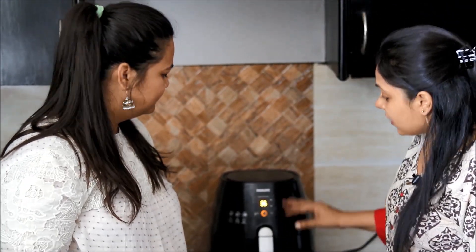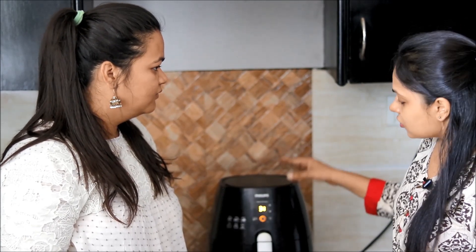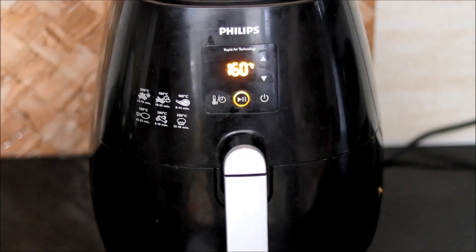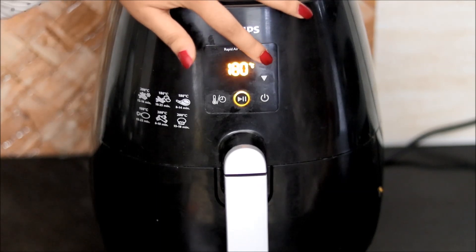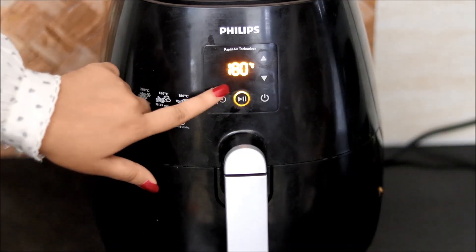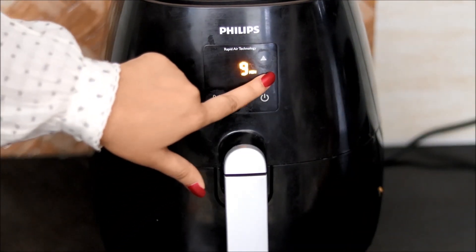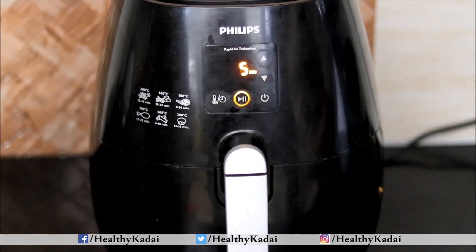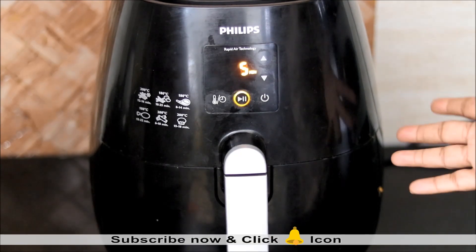We will complete the first round and then increase the temperature to 180 degrees so the bhindis become crispier. Increase the temperature, go to timer mode, and decrease the time to 5 minutes. Depending on the crispness you want, you can increase the time if needed.